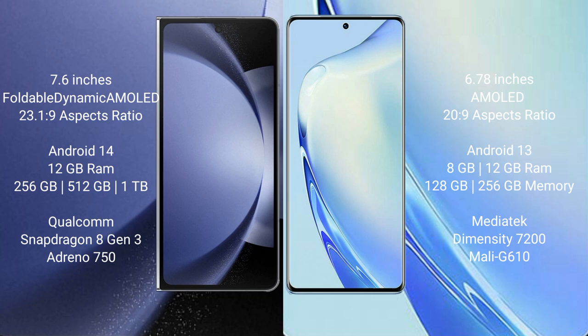Samsung Galaxy Z Fold 6 runs on the Android 14 operating system. VIVO V27 runs on the Android 13 operating system.